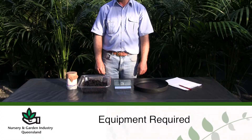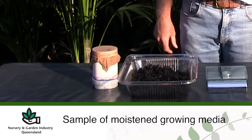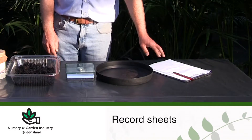Growing media testing can provide us with a means of detecting problems that would have an adverse effect on our plants. The equipment required for a water holding capacity test is a moistened growing media sample — the sample used during an air fill porosity test is ideal — a set of scales, a drying tray, and record sheets.